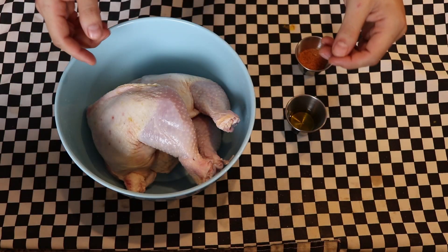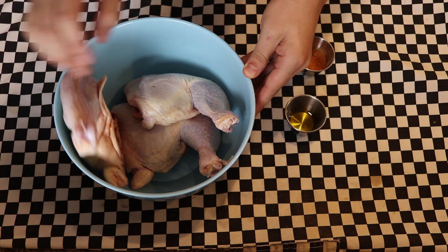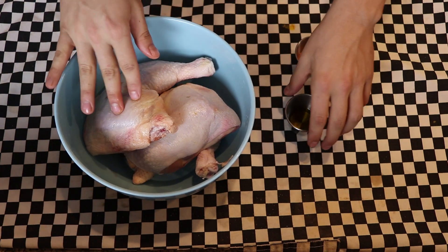All right everybody, welcome to the recipe. Today we are making some chicken leg quarters, which is very simple. In this bowl here I've got three chicken leg quarters — it's basically just the drum and the thigh left together. I have dried them off and put them in this bowl.